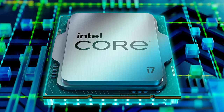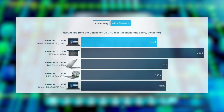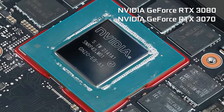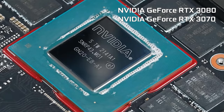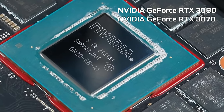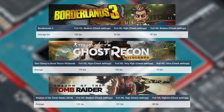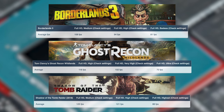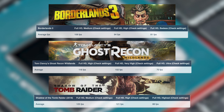The Core i7 performs well enough, but it's getting heavily outclassed by Alder Lake. The laptop is much more competitive in GPU-related tasks, with the RTX 3080 being a top GPU. It also performs well in games, managing to max out most titles at Full HD while delivering well over the 60fps mark.